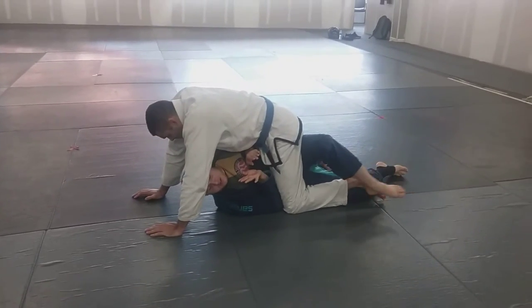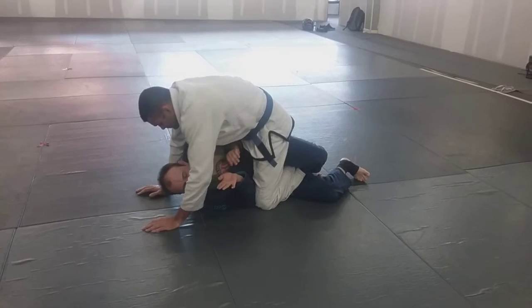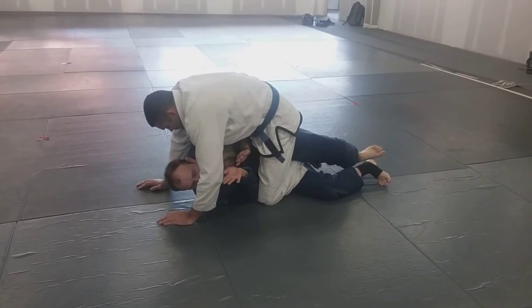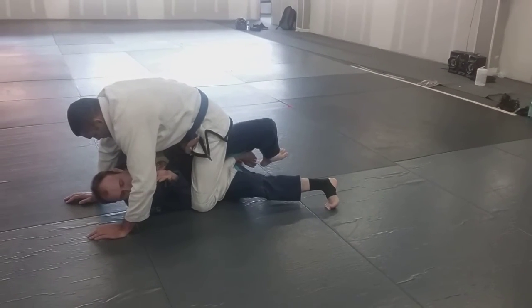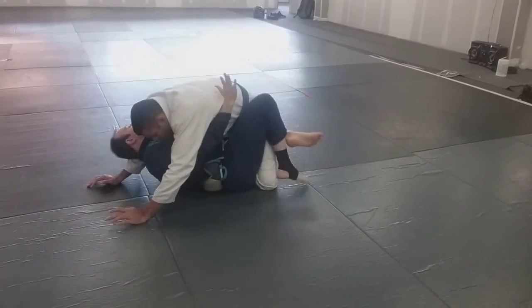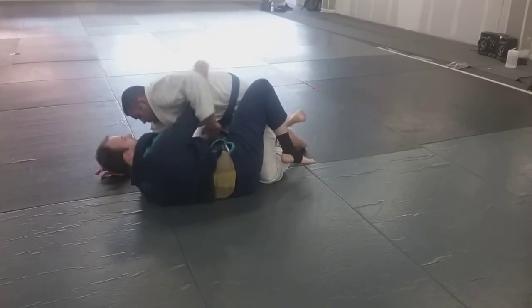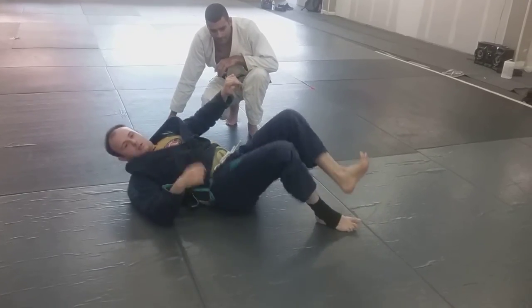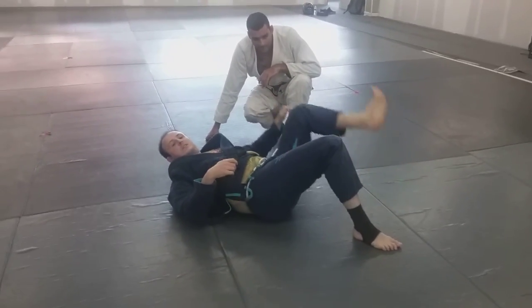This is all demoed on my weak side, by the way. Elbow wedges in, I'm scooping the ankle, but he gets heavy on this knee so I can't just wedge. This top leg is heavy, so the bottom foot scoops up and I shrimp out — shove the half guard, shrimp out and recover. It's kind of like this.